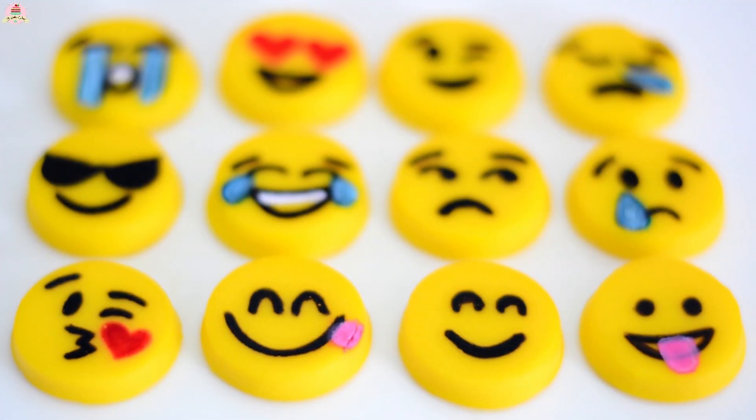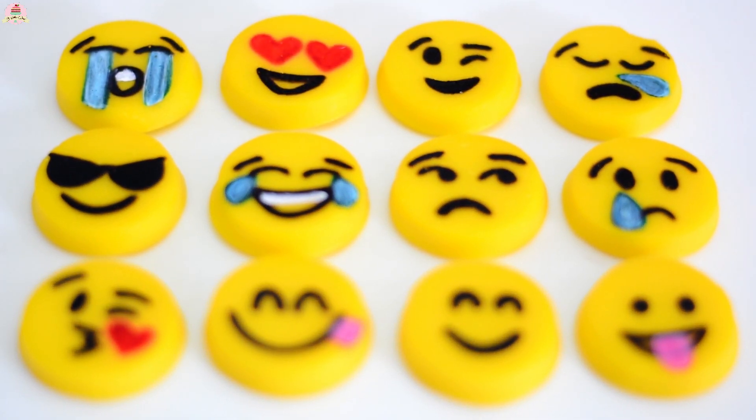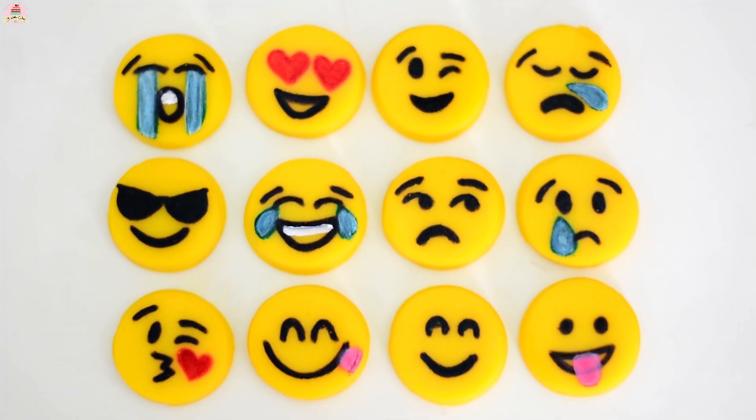Hi everyone, I hope you're having a great day and welcome back to my little cakes. On today's video I'm going to show you how to make these really cute emoji gummies. Well, let's get started!